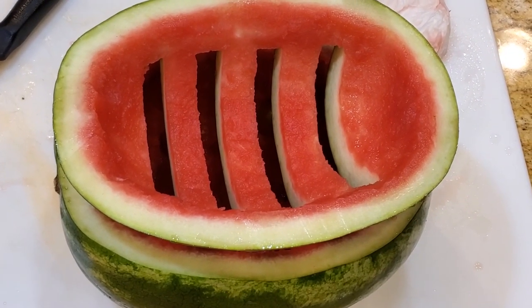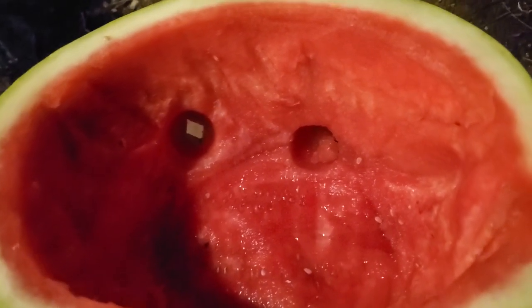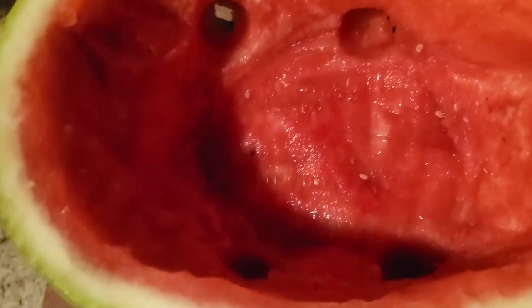Wow, that's beautiful, Dad. This is the barbecue bottom with the little holes — ventilation — classic.